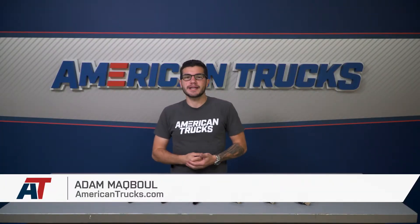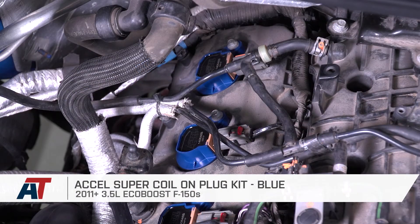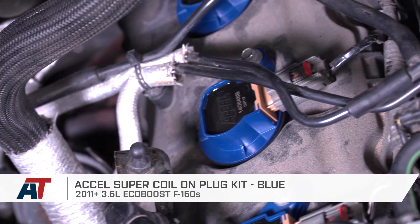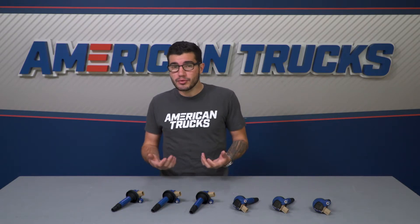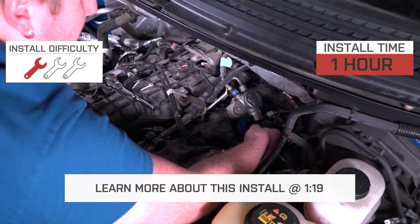The Xcel Super Coil-On Plug Kit in blue is a good choice for your 11-17 3.5-liter EcoBoost F-150 if you're looking to improve your engine spark, acceleration, and power with a kit from one of the top names in the category. This set has a very unique design with a pretty impressive improvement over the stock setup and over some of the competition. The installation is very simple, so I'm giving it one out of three wrenches on our difficulty meter.